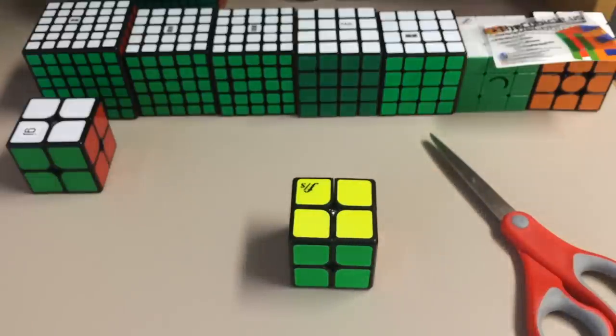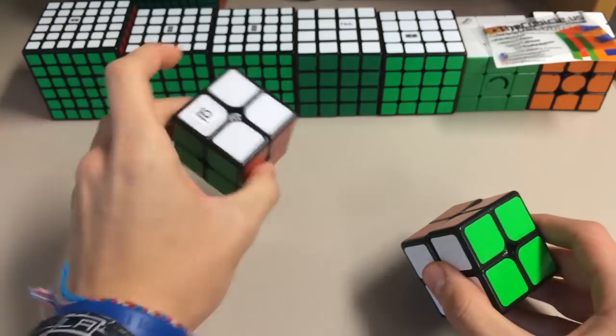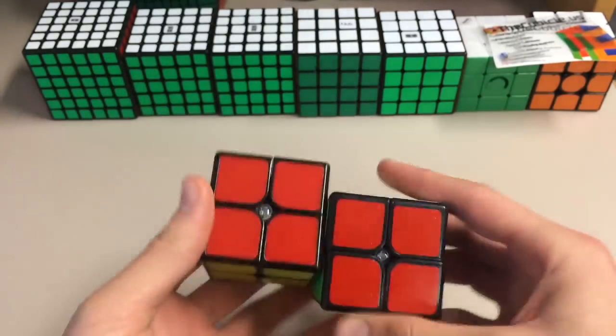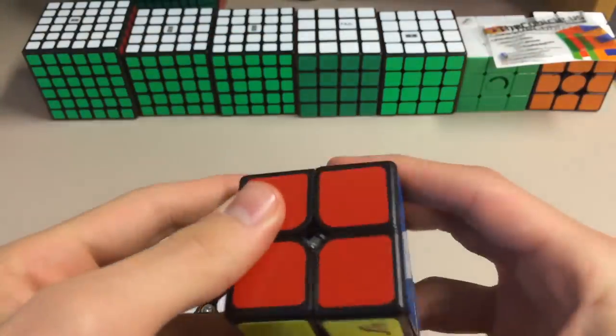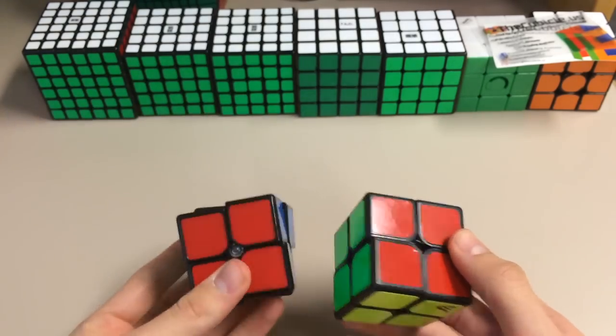If I got it wrong, let me know in the comments below. Here is the 2x2, and the Shishuang is my main, so let's see if this is any better. First, let's compare the colors. So we have the red, and this. These are stickers rather than tiles, which I like. Because with tiles, whenever it drops, most of the time a tile comes out.